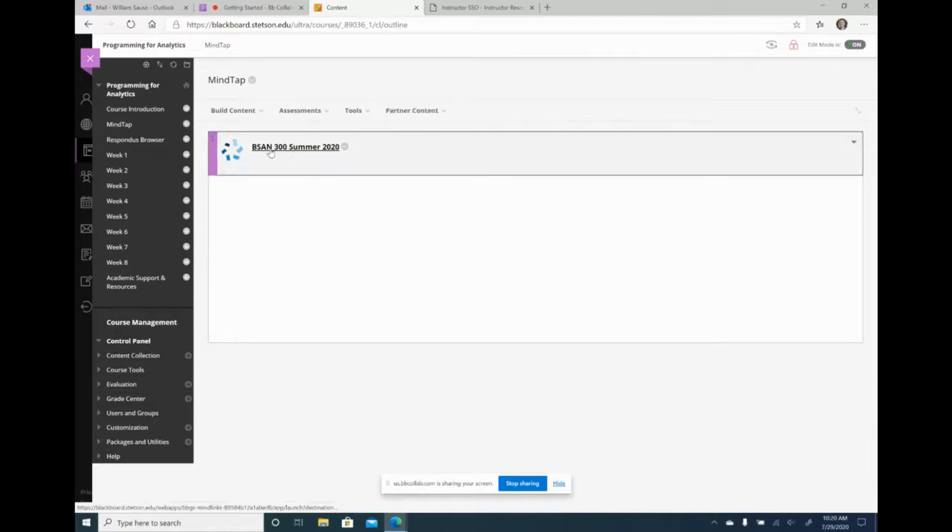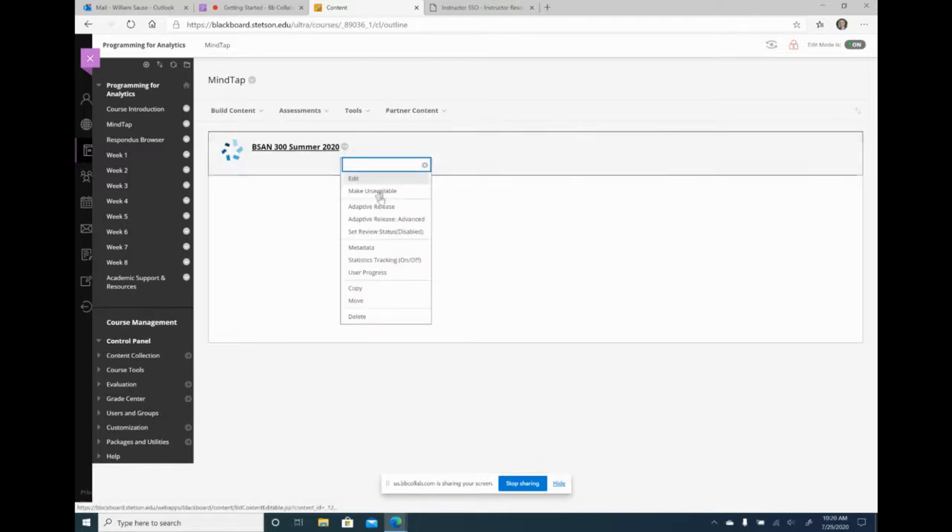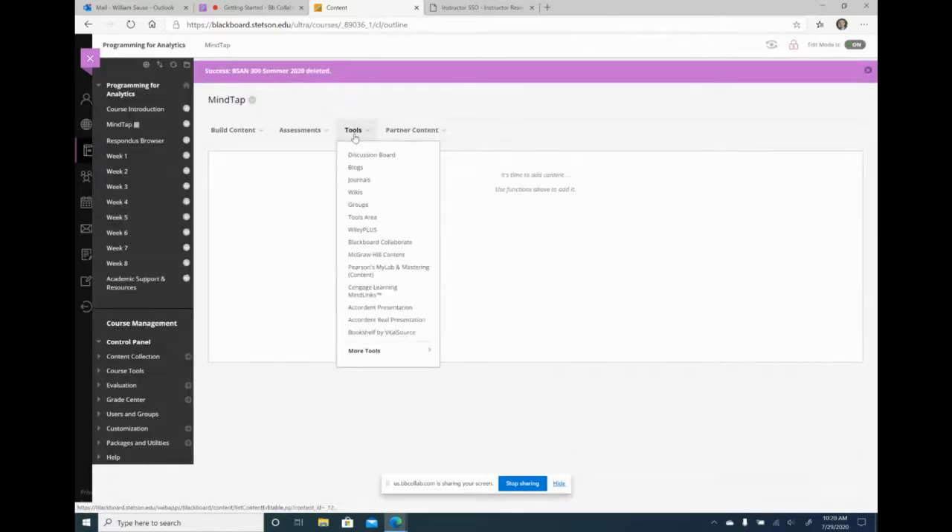I can either click on the summer link and update it to my new one, or do a new link. I'm going to delete the old one and do a new one. Whenever you create a link in Blackboard that links to your online learning platform, you do it the same way. I'm going to create a link that links to the course itself, and when I want to link to individual assignments I'll do it as I'm about to show.